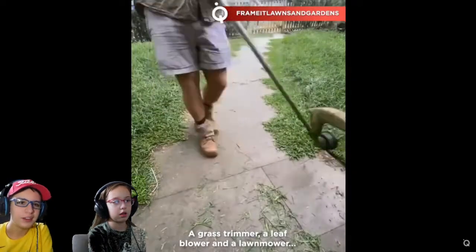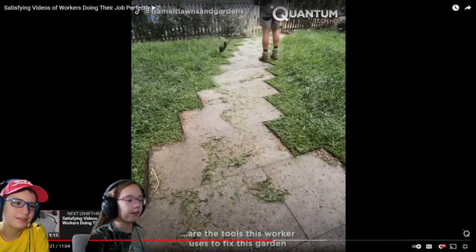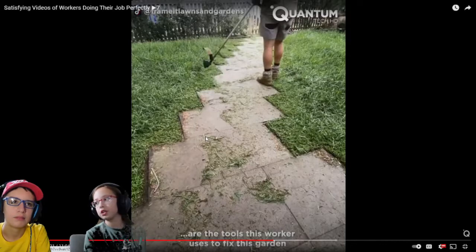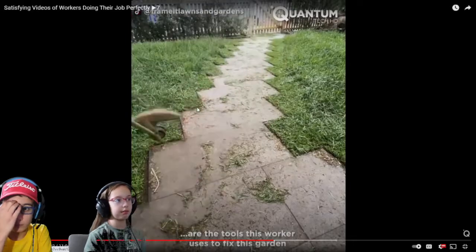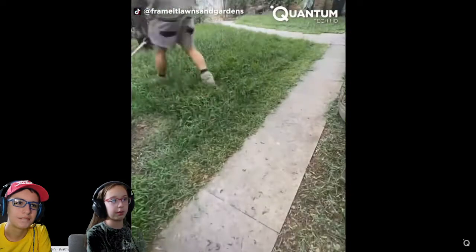Grass trimmer. Nice. They're gonna cut exactly the edges beautifully. Imagine you're just having a pool party and people are coming to your graduation party or pool party. They come through that and they're gonna be like, wow, that is amazing. Frame it lawns and gardens — you guys did a great job. Like, that is very nice. I would buy that.